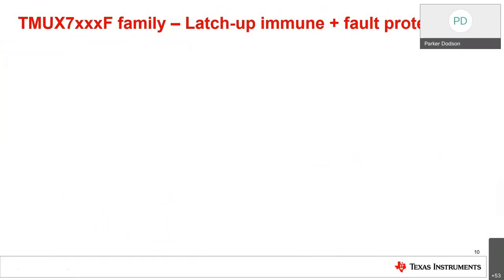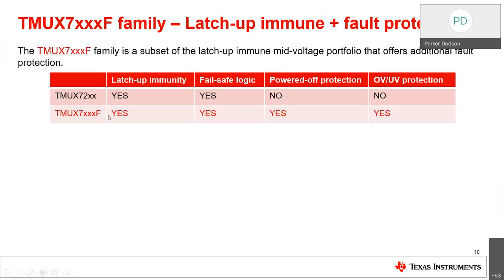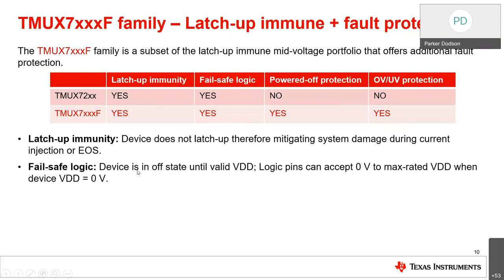The next line is a subset of the overall mid-voltage latch-up immune portfolio: latch-up immune plus fault-protection devices. The 7XXXF family adds two more protection features beyond the 72XX line. The 72XX line has latch-up immunity and fail-safe logic but does not have power-off protection or over-voltage and under-voltage protection — whereas the 7XXXF line includes both. Fail-safe logic means the device is in an off-state until valid VDD, and logic pins can accept zero volts to max-rated VDD when VDD equals zero.